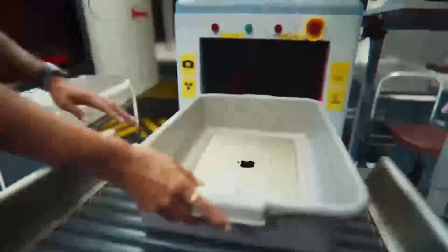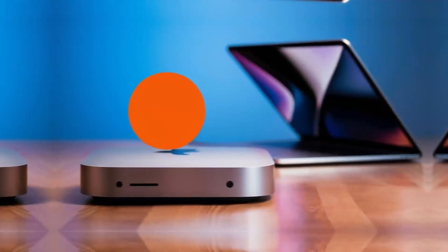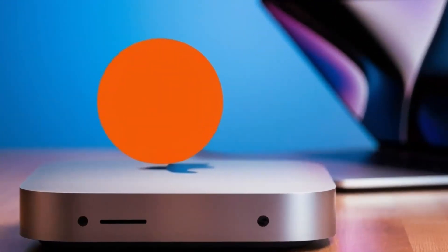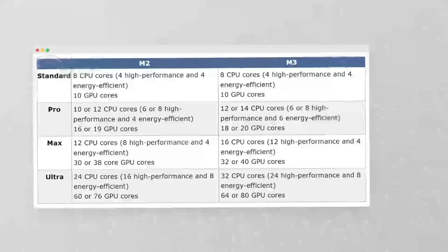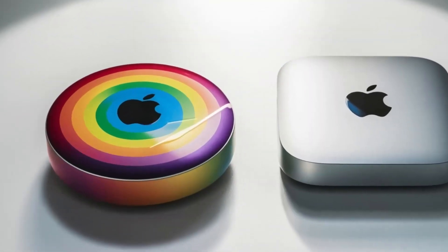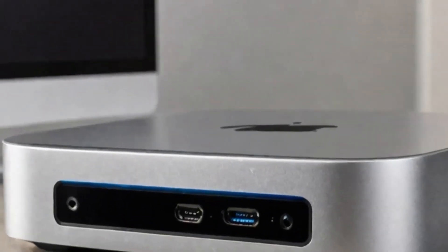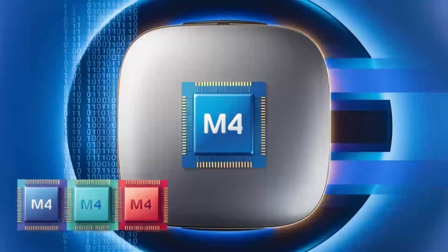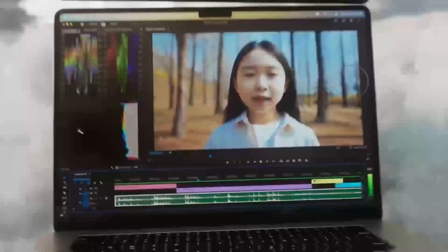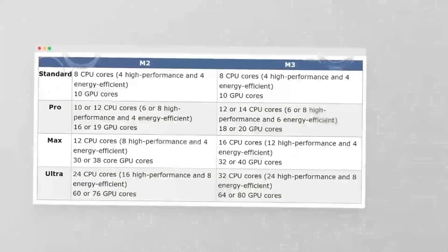Who is the Satechi Mac Mini M4 hub really for? If you're someone who uses a Mac Mini or MacBook and needs a powerful, reliable hub that can keep up with your workload, then this hub is absolutely worth considering. It's perfect for professionals who need a smooth, fast workflow and want a product that will last. Whether you're a creative working with video or a business professional managing multiple devices, the Satechi Mac Mini M4 hub can make your work life easier and more efficient. But if you're just a casual user who doesn't need that much power, or if you're on a tighter budget, this may not be the right fit. There are other hubs out there that will get the job done for less.